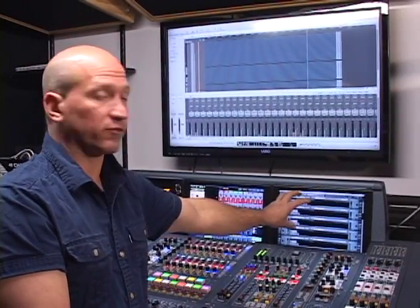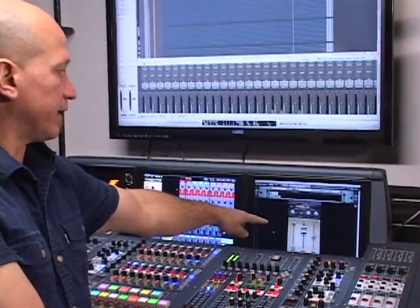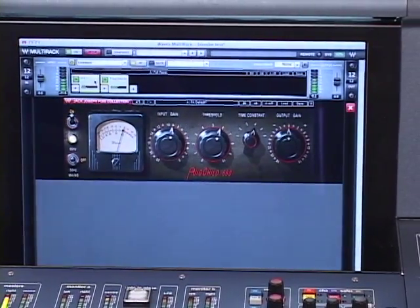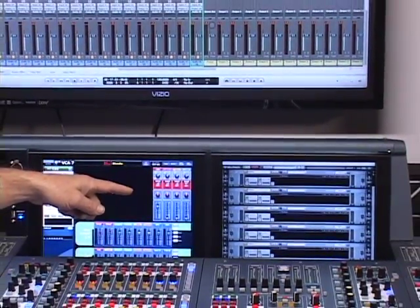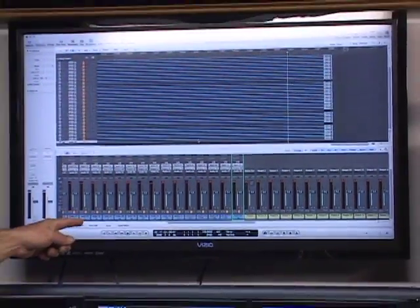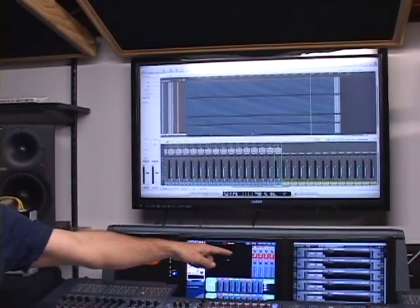The cool thing about the KVM switch is now we can run our Waves plugins on the second screen in the console right here. Just like these plugins are internal in the console, you don't have to be looking at your laptop or other computer to run them. You can open up your plugins — right now we've got a bass rider on the bass guitar — and you can actually operate your plugins visually on the surface as if they're built-in plugins inside the console, just like other manufacturers running through SoundGrid or built-in plugins. We've got Waves multi-rack on the KVM switch on the console, and we're feeding an external monitor from the HDMI output.